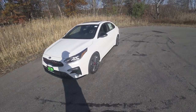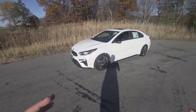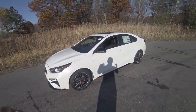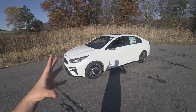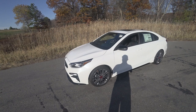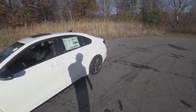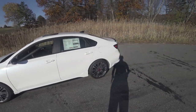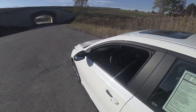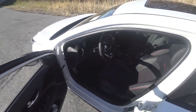Hey guys, welcome to CarGuy 1999 Reviews and Quirk Auto Dealers. Today we have something pretty special that a couple people have asked about, and I've actually taught a couple people in person. This will be how to drive a manual transmission, more specifically starting out. We'll be featuring the 2021 Forte GT, which comes with a manual transmission — you can get a DSG, but of course this is about learning how to drive manual.